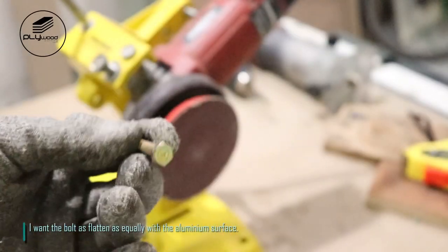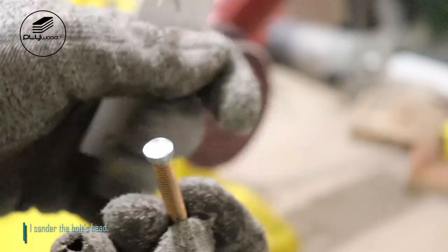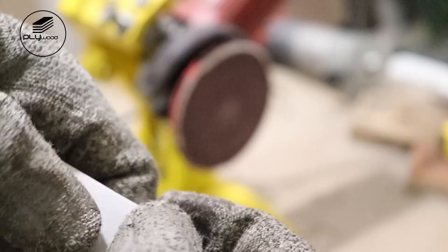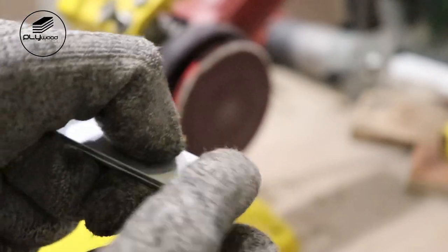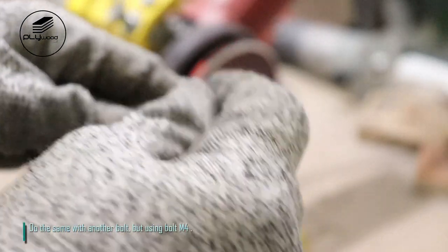I want the bolt head as flat and level as the aluminum surface, so I sand the bolt heads. Do the same with another bolt, but using bolt M4.